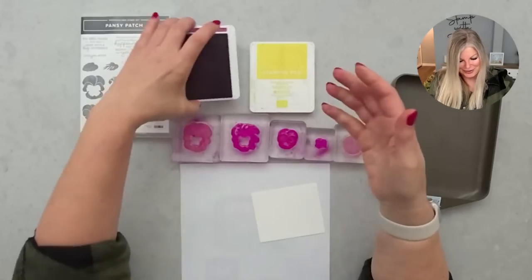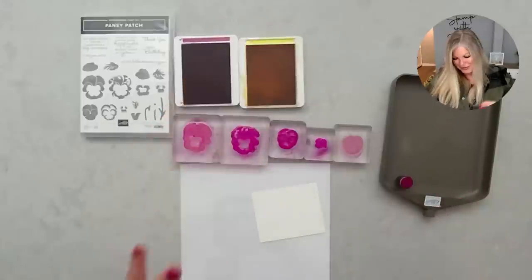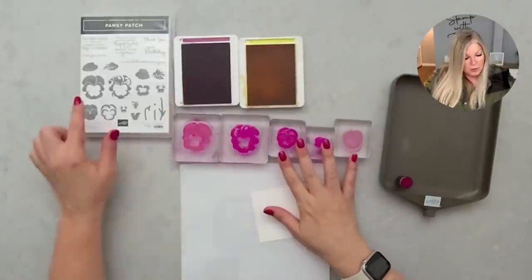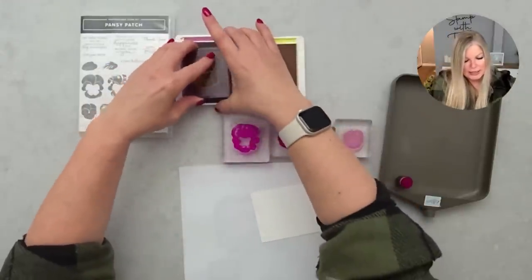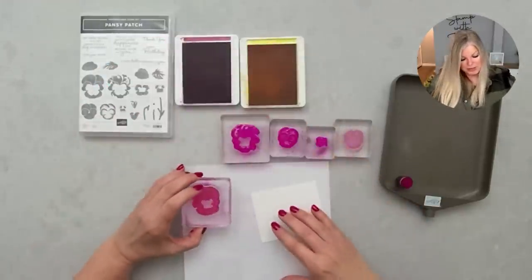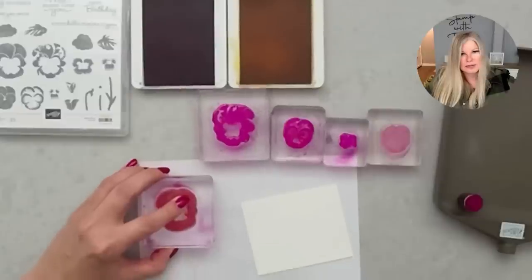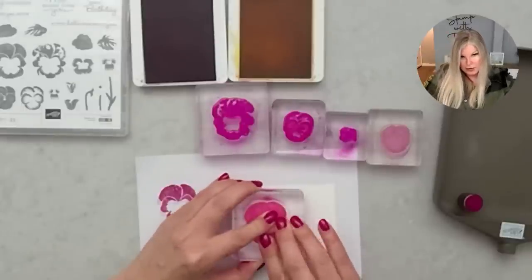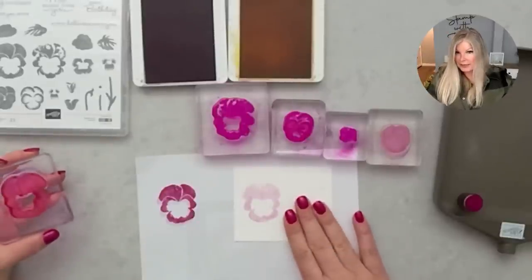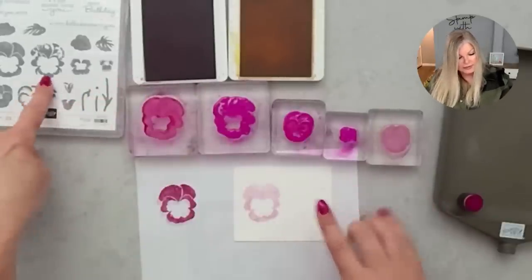Some of you may be new and this is your first experience with berry burst — it is awesome, I'm super happy to see it! I'm going with the solid, more solid of the larger images, inking it up in berry burst. I'm going to stamp it off on scrap paper — I stamp it twice and then stamp it on my basic white so it's very light. I want it to blend with the other colors but still be light.